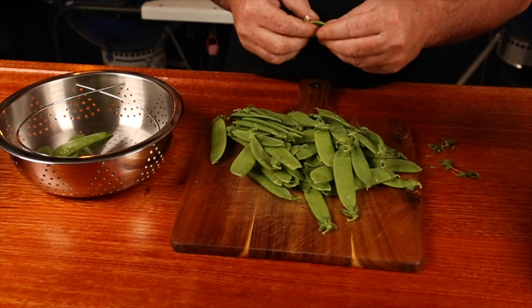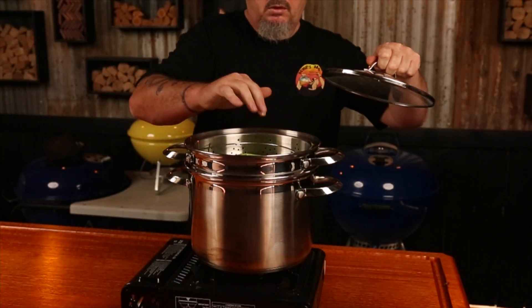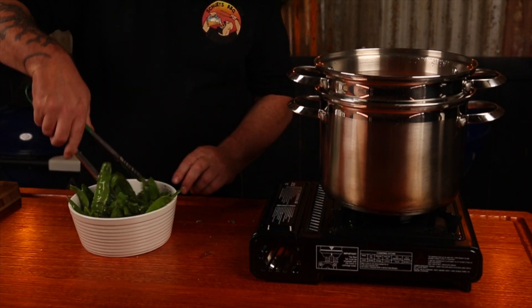I'm not a big fan of standard garden-variety peas, but I do love snow peas. These are super easy to cook and we can utilize the steamer that's already cooking our carrots. Prep the snow peas by removing the stems and the spine from each one, place them into a steamer basket, and steam for four minutes. Drain the water, place in a bowl, and add butter, chopped mint, salt and pepper, toss, and serve immediately.